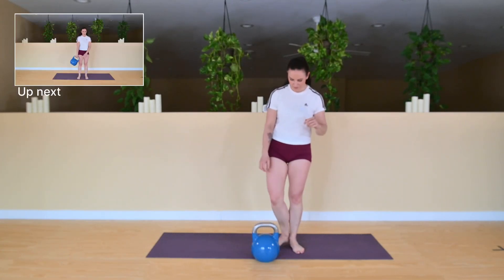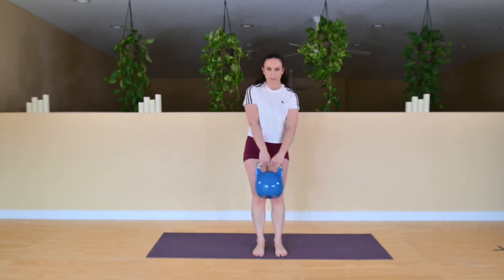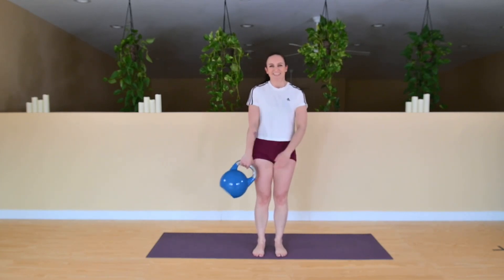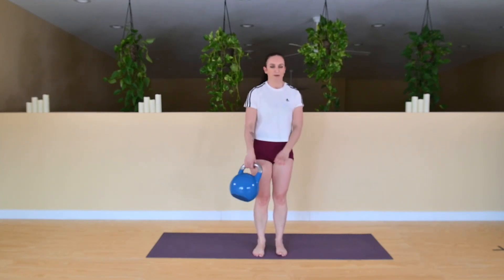Now we're going to do the around the world again, and we're going to do the opposite direction from what you did before. Going in five. Remember where your feet are — keep them a little closer for a more challenging variation to keep that body from moving. Standing up nice and tall, looking straight ahead. And you can put the bell down.